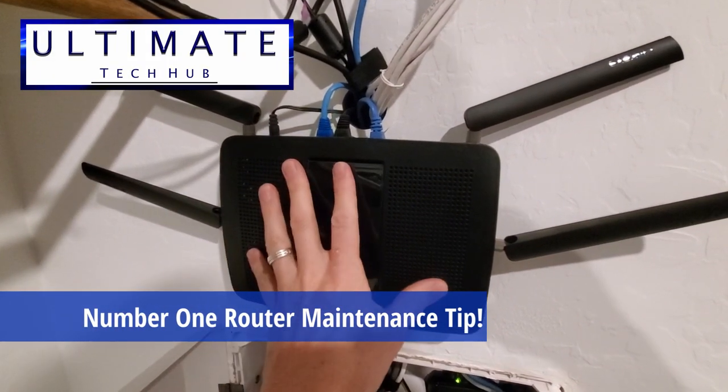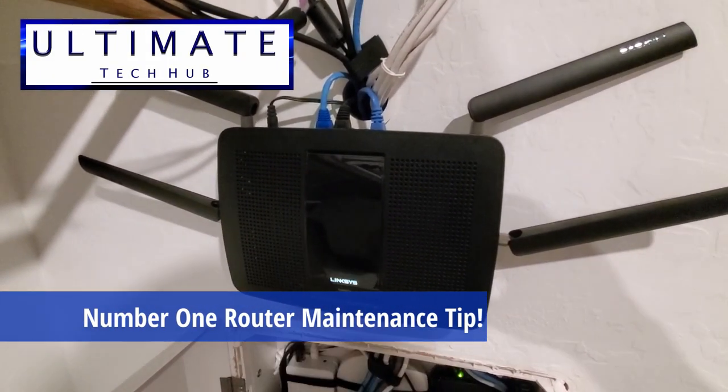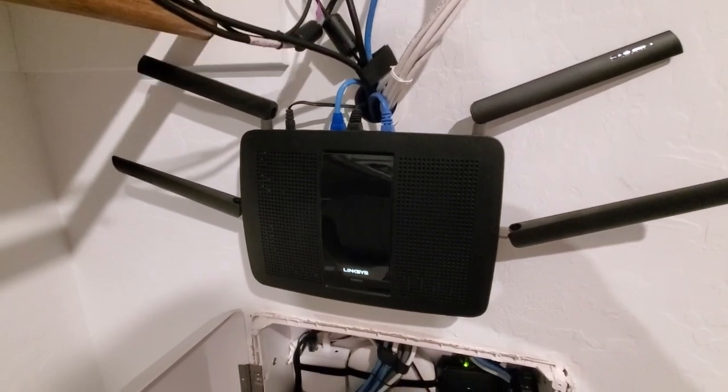Hey guys, today I'm going to give you my number one router maintenance tip, coming up next on the Ultimate Tech Hub.